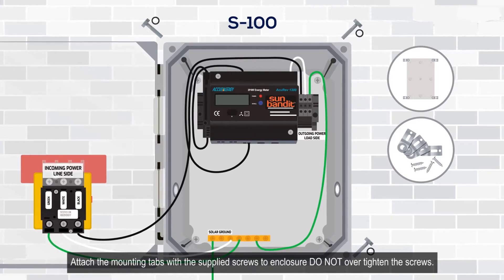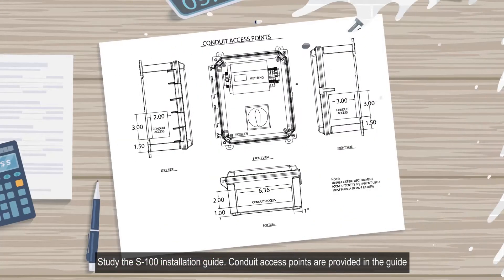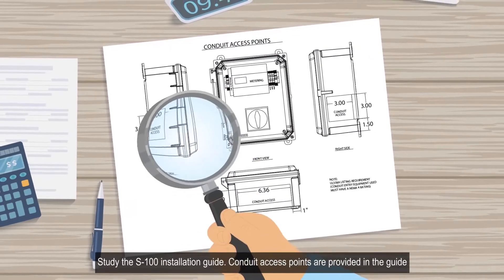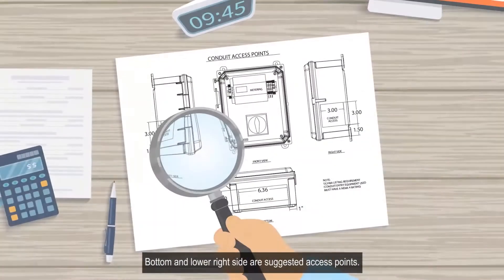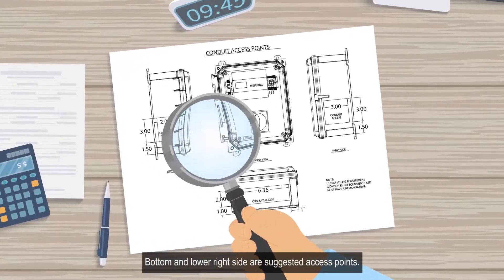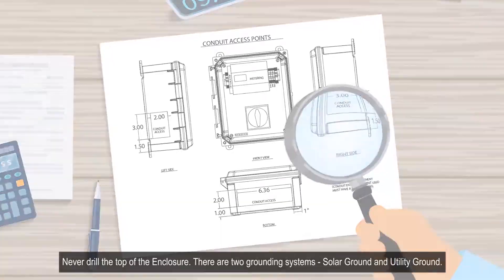Study the S100 installation guide. Conduit access points are provided in the guide. The bottom and lower right side are suggested access points. Never drill the top of the enclosure.